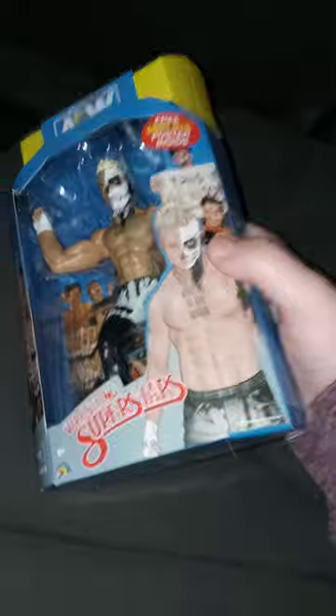All right, I thought I paused the scene. Okay guys, so here he is out of the packaging.